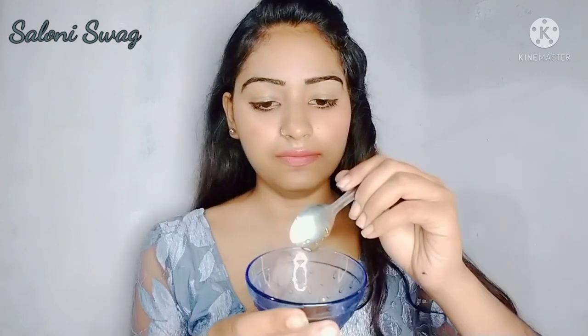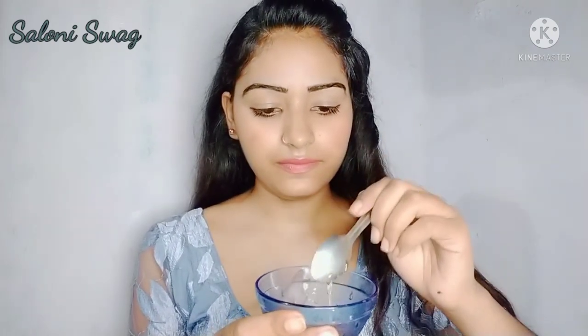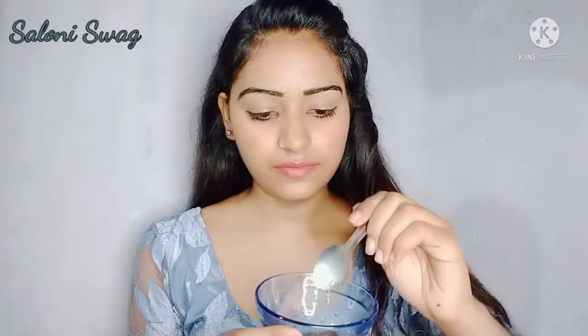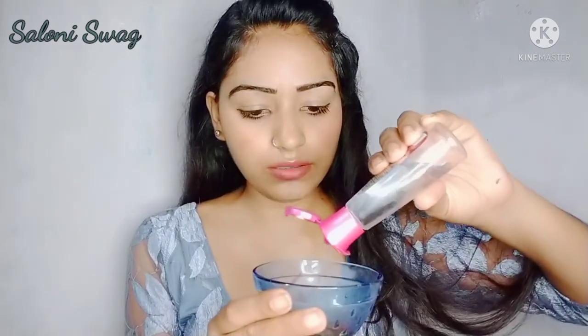For making this coffee face pack, take a bowl and you need one teaspoon of coffee and one teaspoon of honey. After that you have to add some drops of rose gel, and mix it well.